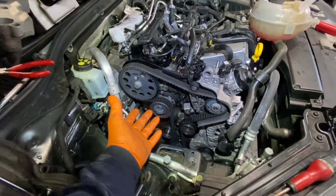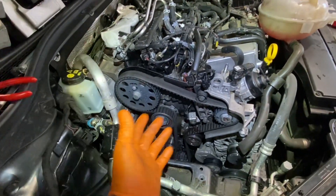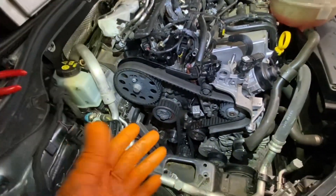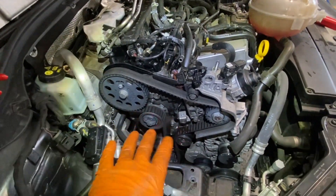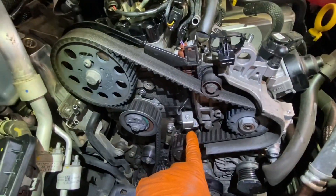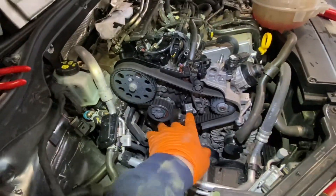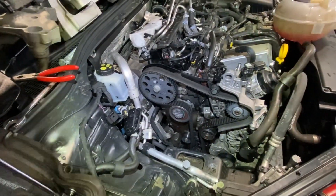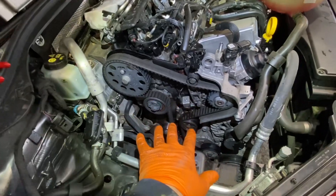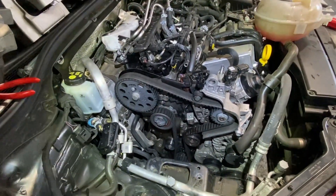This is not a tutorial on a timing belt change — anyone going in here is going to be able to do it, and if you're not, don't tackle it; get someone with qualifications. What I am going to show you is there's a control solenoid — I've just taken a bolt out of it — and that's the water pump, that's the thing causing the problem. I'm going to take it off, disassemble it, and then give you a cross-comparison between this water pump and what we're actually going to put in.